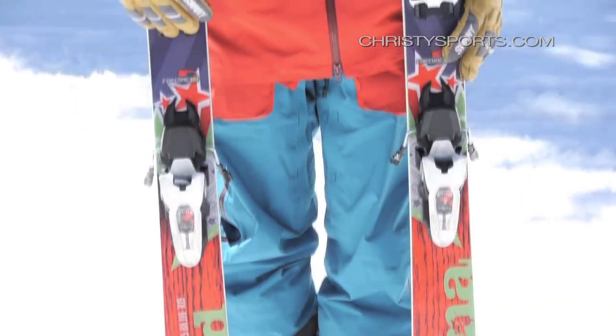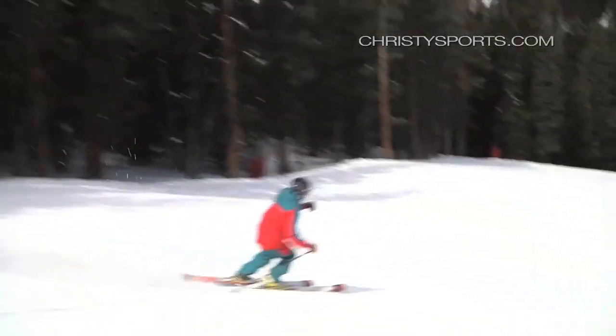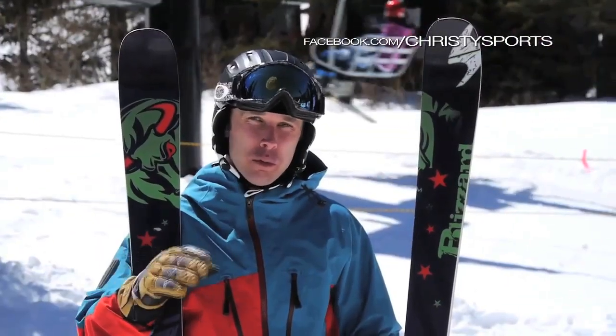They've made a ski that was very good, even better. The Blizzard Brahma will go kind of anywhere on the mountain — it really hooks up on hard snow, but the early rise in the tip will allow it to ski very well in variable powder.